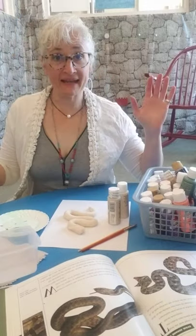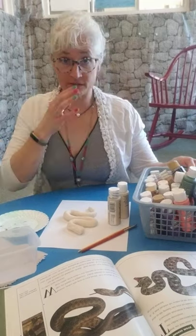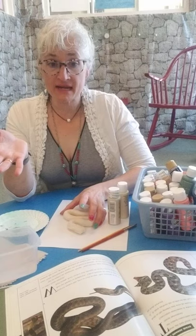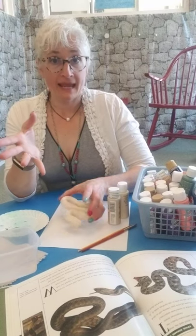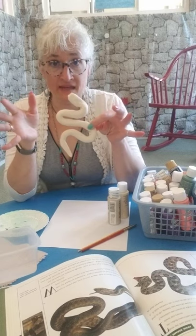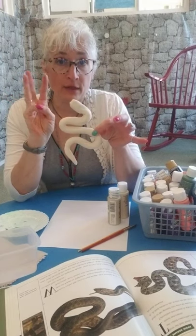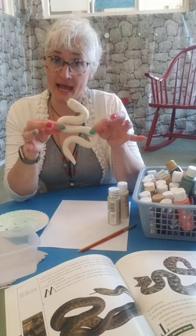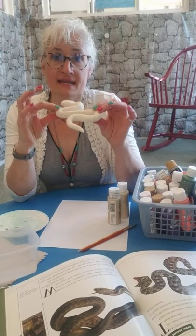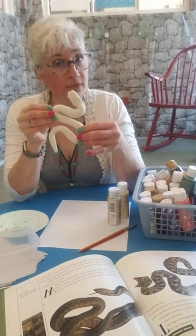Good afternoon everyone, this is part two of yesterday's salt dough creation. Yesterday we made salt dough and mixed it, then you needed to bake it in the oven at 200 degrees for three hours. I let it set overnight and my snake is done, but now I'm ready to paint it.